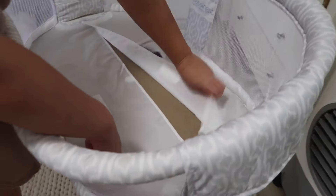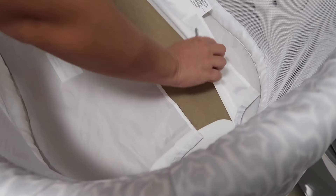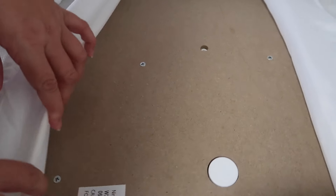I purchased this Halo Swivel Bassinest secondhand and found a way to remove all pieces of fabric to wash, excluding the mattress since that can only be wiped down. So here I show you how I removed all the parts to get the fabric removed from the bassinest.